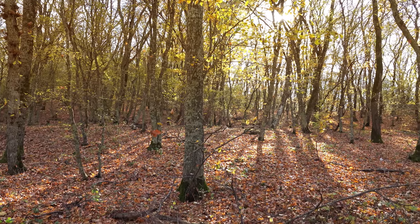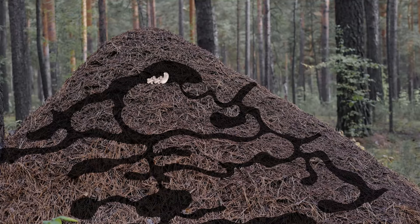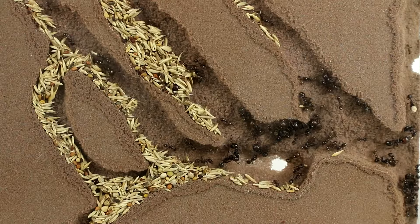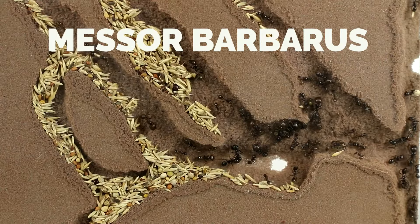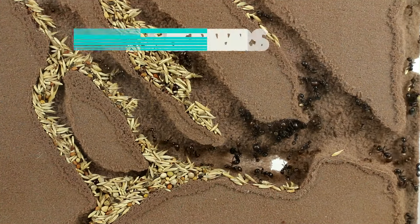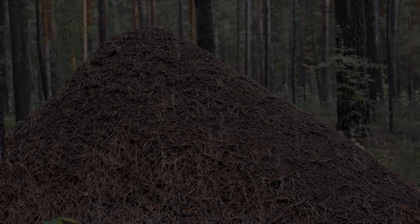In October, when temperatures are falling, ants have to be ready. They prepare the nest for winter, fixing the dome to ensure it is insulated and bringing the last brood deep underground. Unlike Messor barbarus ants, which are able to stock seeds for the winter, the only way for rufa ants to store food is inside their own body. They then reduce their energy consumption for months.